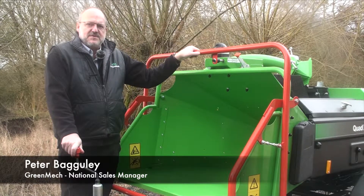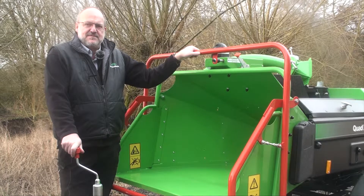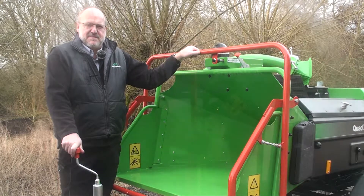This video is to do with the Green Mech Quad Chip 160. We'd like you to get the best out of your machine, so we'll be covering all aspects of the safe use and correct maintenance of it — going from a sub 750kg class as a towed chipper, right through to how to look after the blades and longer term maintenance.